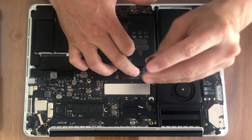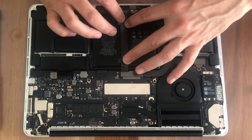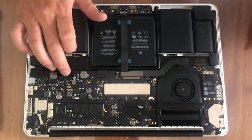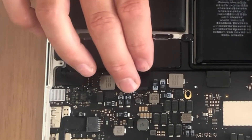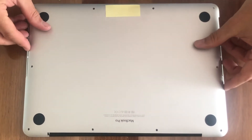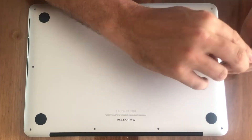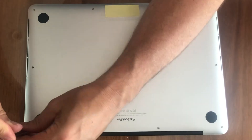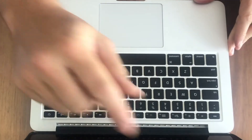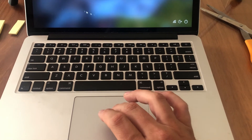Reinstall the bracket over the trackpad connector. With the new cable installed, reconnect the power connector to the battery and then reinstall the back case of the MacBook Pro. Remember to install the screws back into the same locations they came from. And we are done. With the new trackpad cable installed, we can now test the MacBook to see if we've fixed the issue.